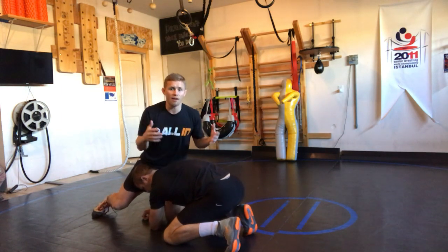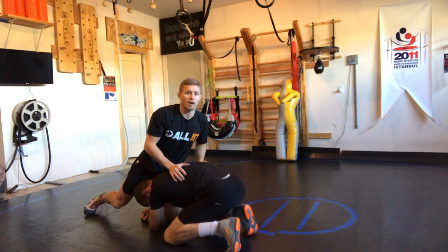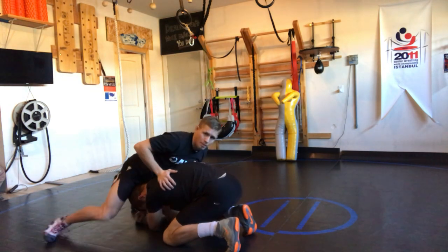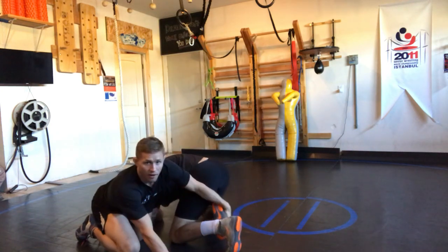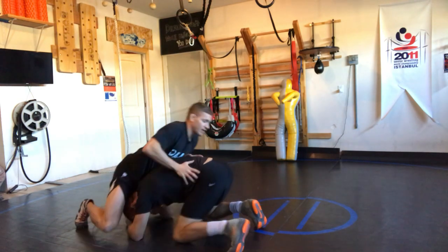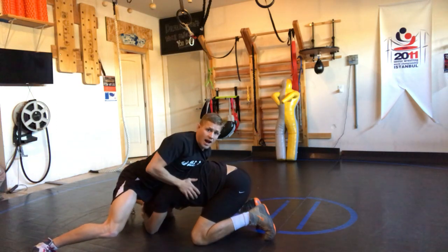We hear 'far ankle defense' all the time. But if I just reach back, both could seem like the far ankle — so which one do I really grab? It comes down to which side your body is on. If my body shifts to this side, what is the far ankle? It's all the way over there. If I look over to the other side, the far ankle is over there — it crosses to the other side. It's really about which side your body slips to.